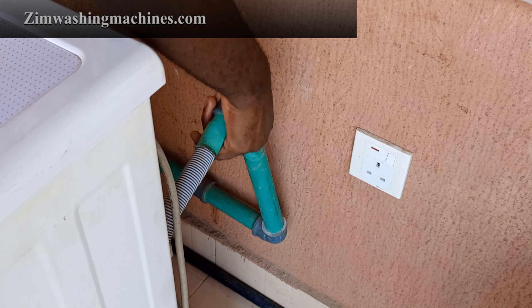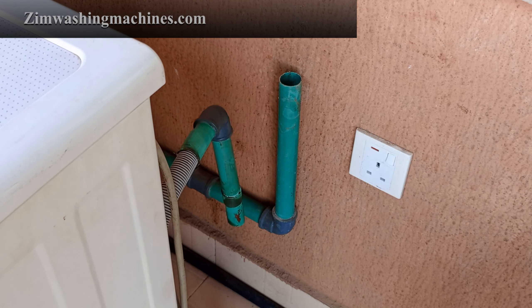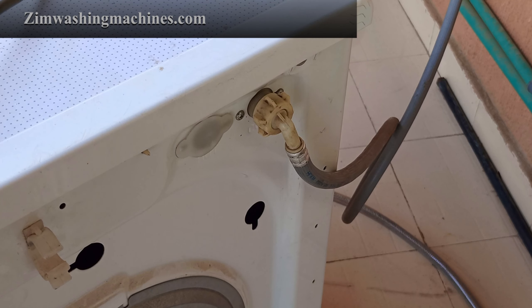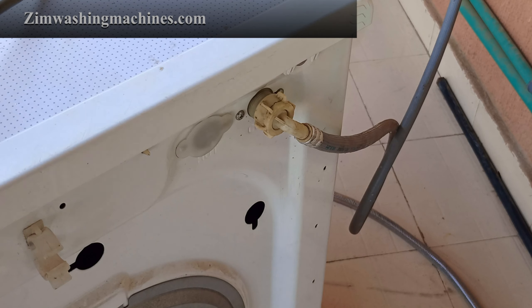Depending on the location of your washing machine, you'll need to pull the drain hose out of the standpipe for easier access to the back of the appliance. Next, you'll need to disconnect the water supply hose from the port at the back of the machine. Some water may spill out, so ensure that you have a rag.